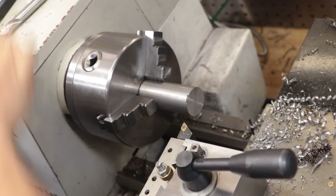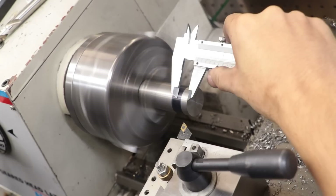The next thing to do is take a piece of steel and turn down the clamping part.